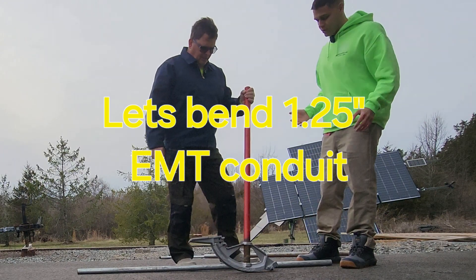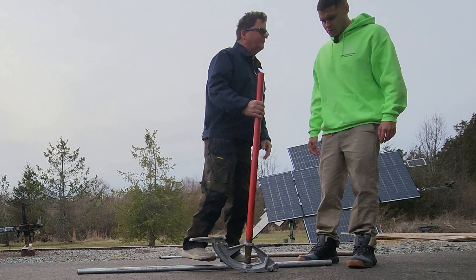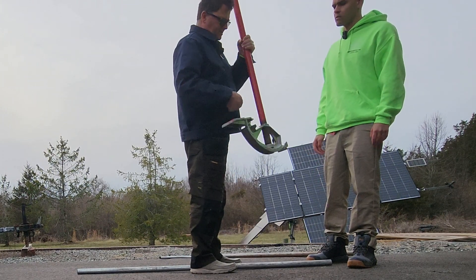Hey Dad, how do you bend inch and a quarter conduit? Inch and a quarter conduit is the same as any other conduit, right? It's just a bigger bender. It's pretty much the biggest conduit you can bend manually, inch and a quarter.